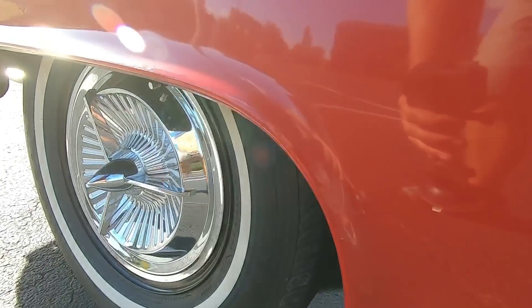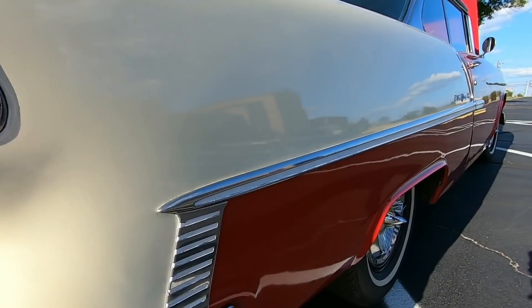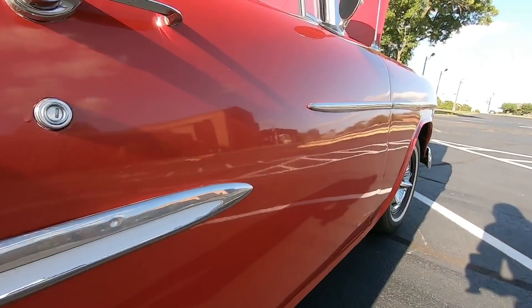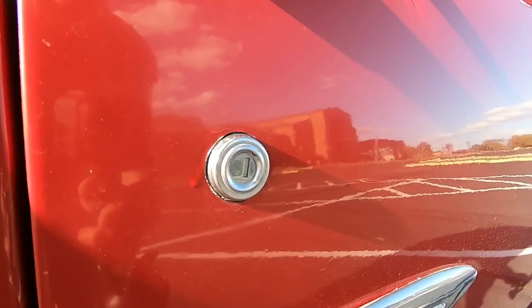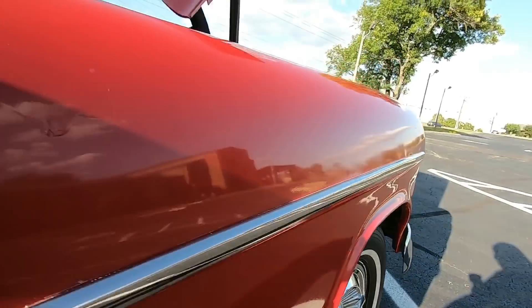Scratching the paint there. A little thick on this back fender. Let's go back down the middle — same thing on the trim, a little bit of paint. You got some bubbles popping up there, oxidation on your handles, a little thick by the lot. They did a lot of paint runs on this car — you can see it right here too.